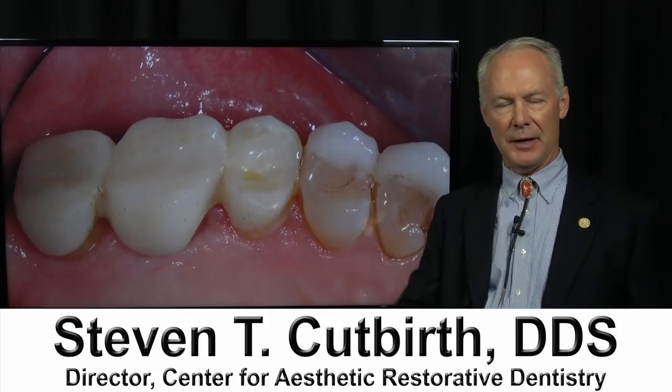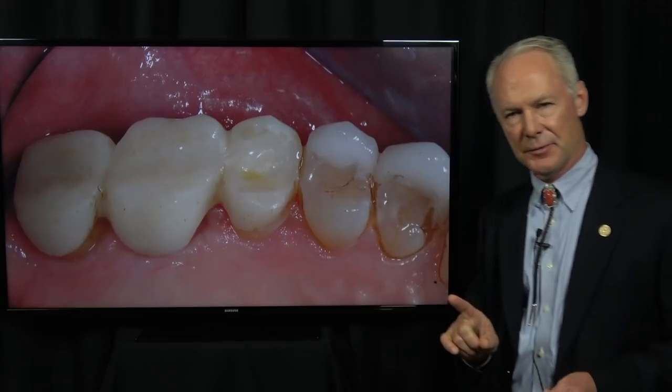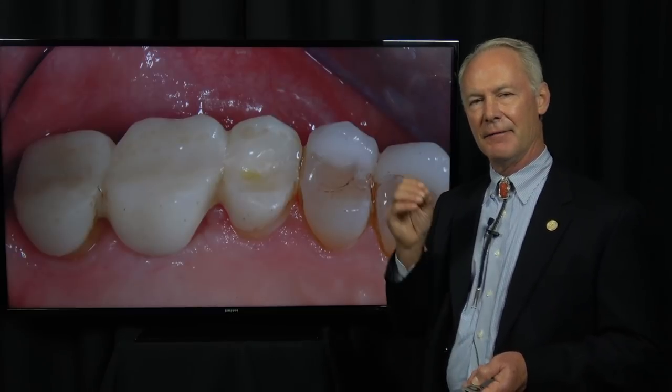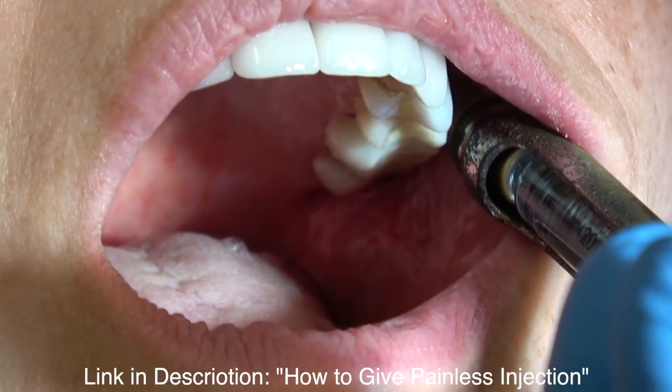The patient is returning to place the final fixed bridge. The final fixed bridge is not a random thing, and I'm going to give you some very important points with regard to the seating and the fabrication of the final fixed bridge. So: anesthesia, then removal.